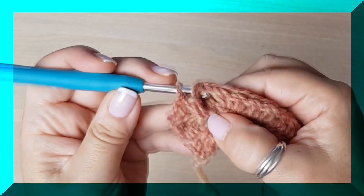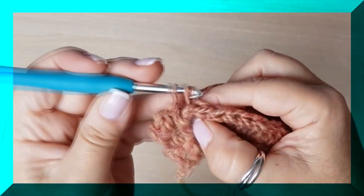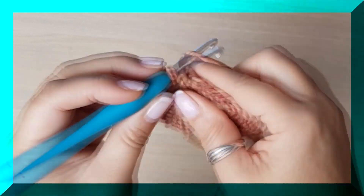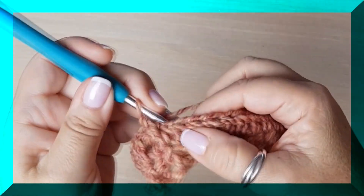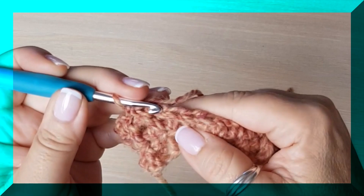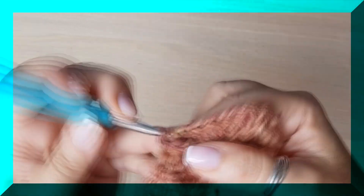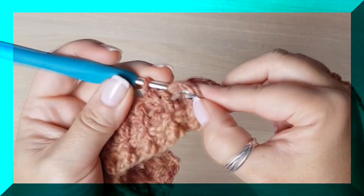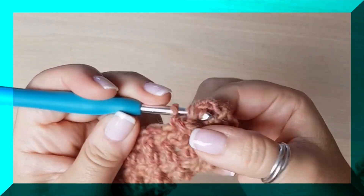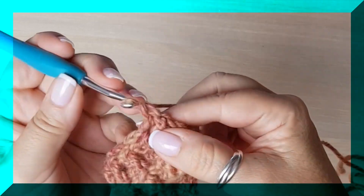La única precaución es que donde había punto de relieve por delante, ahora sea por detrás, y al revés. Para que se nos vaya quedando bien con cuerpo. ¿Lo veis? ¡Qué chuli! Una diadémica con bastante cuerpo. Acordaros: como en la vuelta anterior terminé por delante, pues en esta ocasión acabo por detrás. Hago el punto de relieve por detrás, y el último punto siempre lo dejo tal cual — un punto bajo sobre las cadenitas.